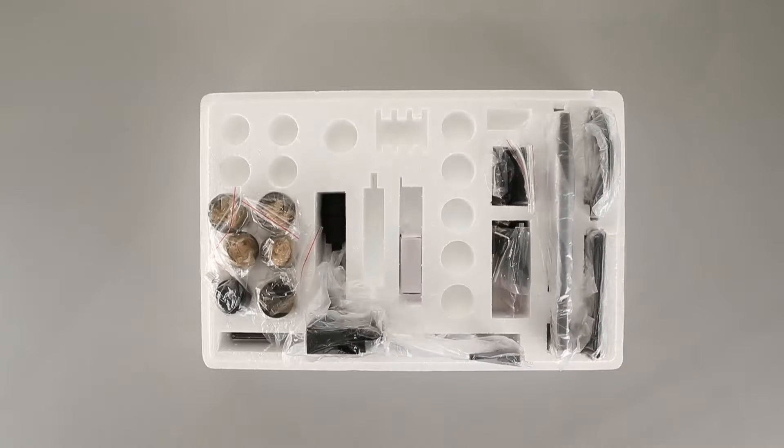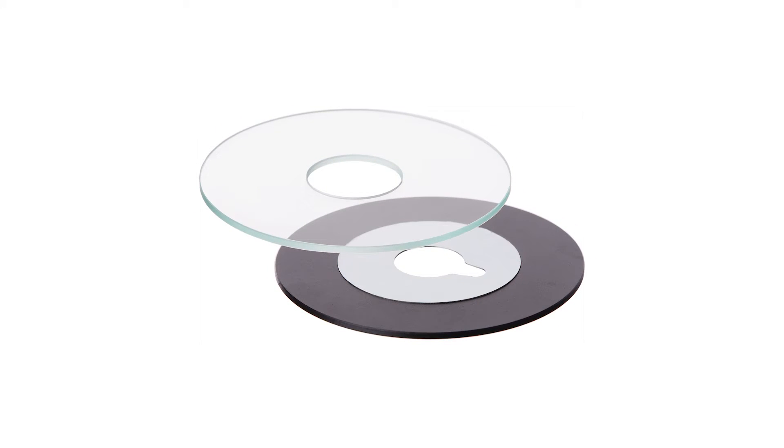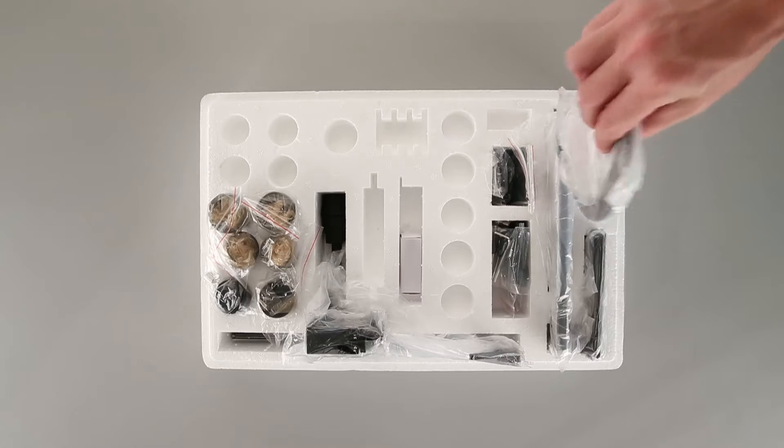This microscope comes with two stage plates. One is a transparent glass plate, the other is metallic. We'll use the glass plate for now.